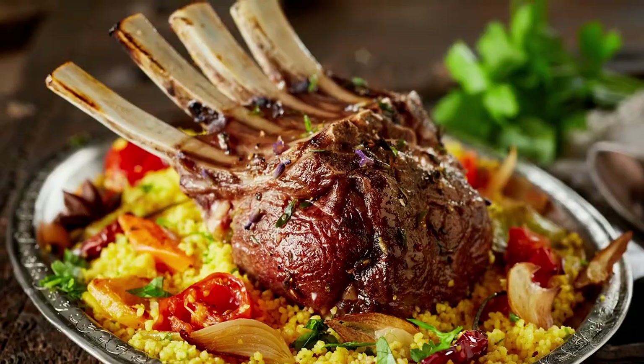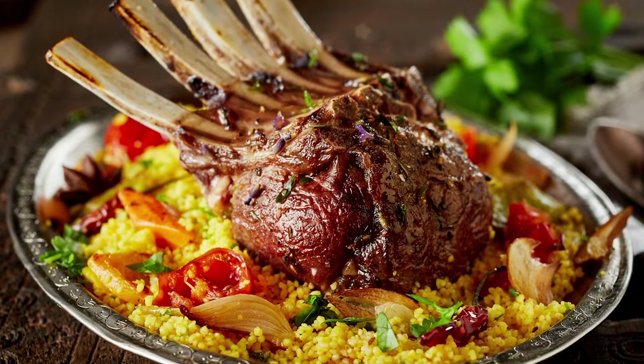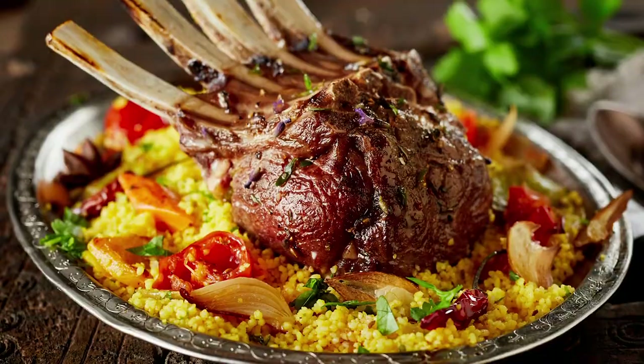Traditionally, lamb you like to serve with some kind of starch — maybe on a bed of mashed potatoes or roasted fingerling potatoes, something like that. Then a green veg, maybe broccolini or broccoli rabe or something like that. It's going to be beautiful. We're only doing about a minute on this side, and then we're going to be done.